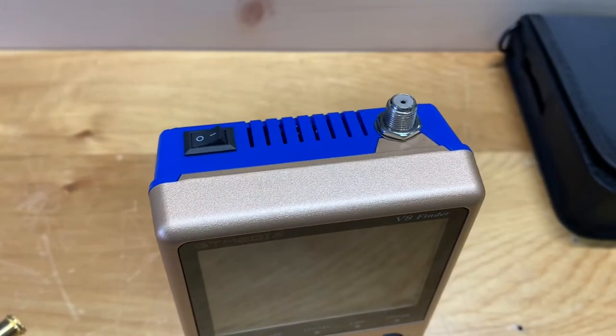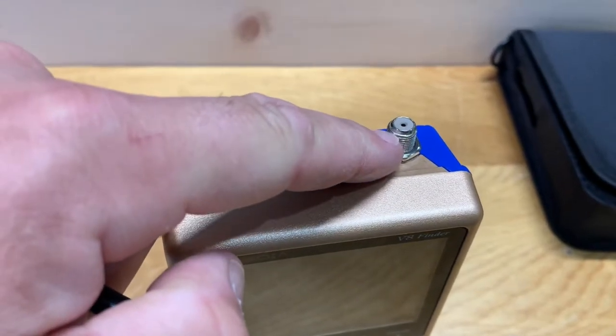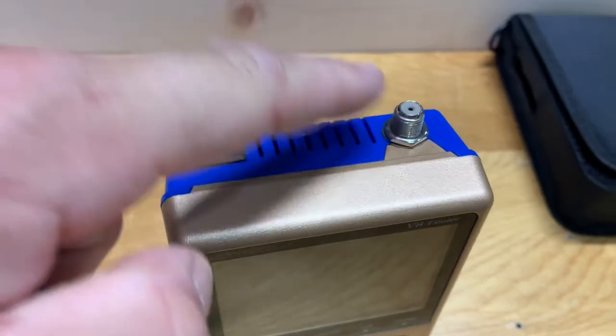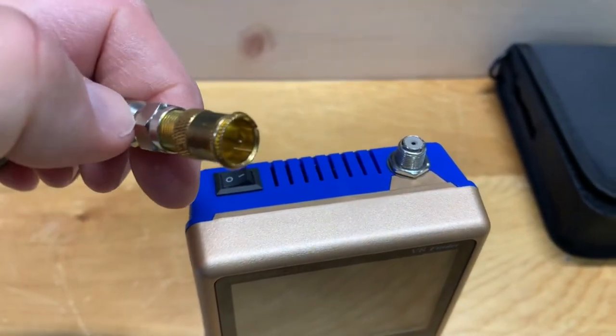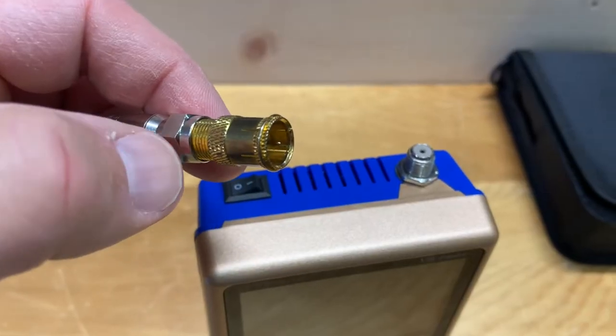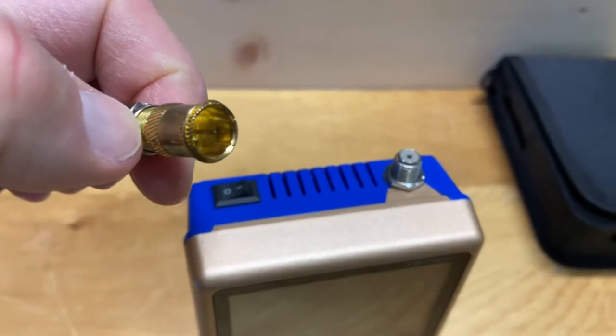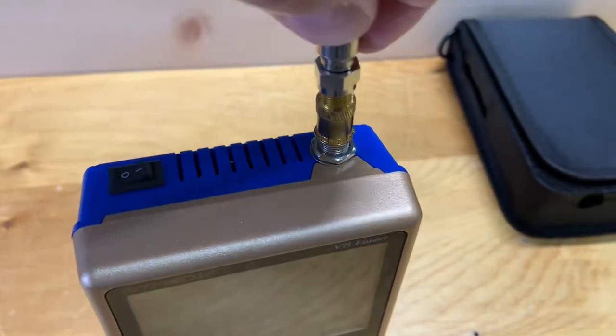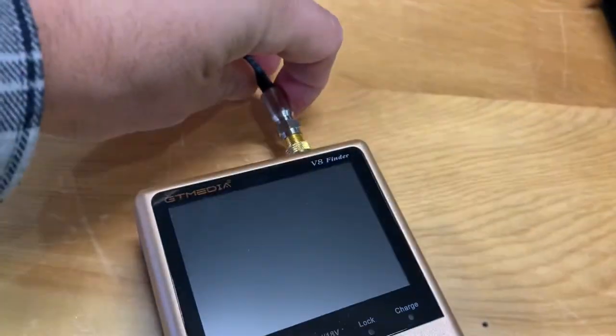A little trick I use to avoid wear and tear on the RF connectors from twisting a cable on and off is to put one of these adapters on your coax. This converts the twist-on connector to a push-on, which avoids wear and tear and makes for a nice quick easy connection when setting up your meter.